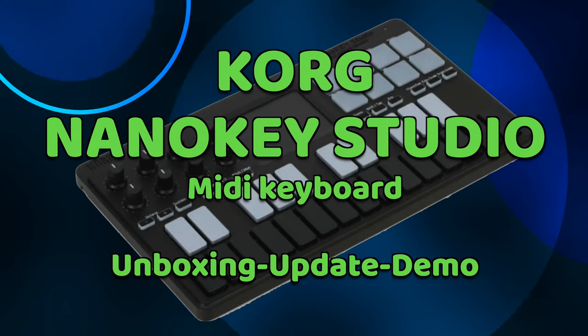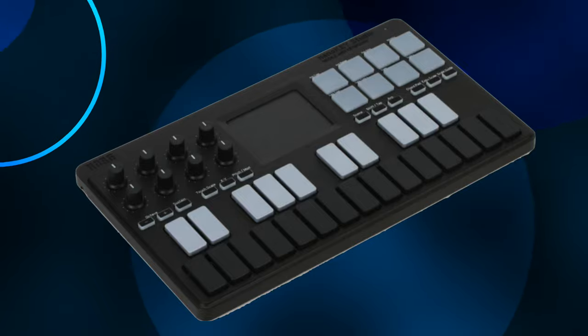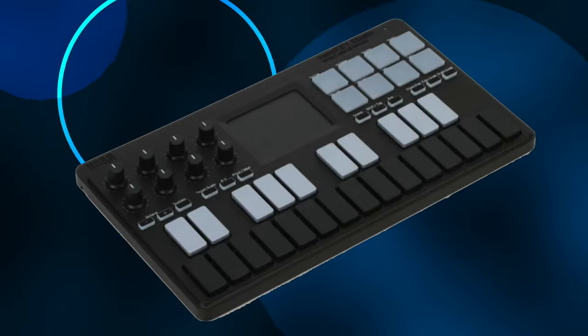Today I'm looking at the Korg NanoKey Studio MIDI keyboard. We're going to unbox it, do a system update, and then we're going to look at some of the things it can do.